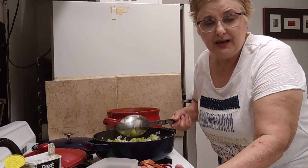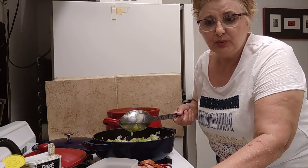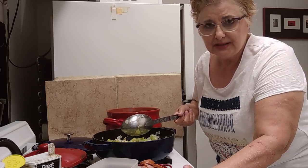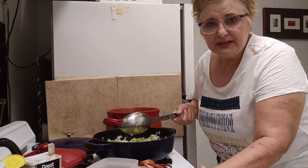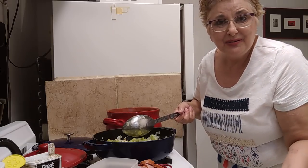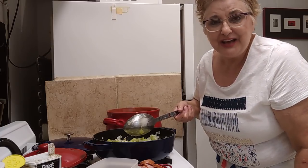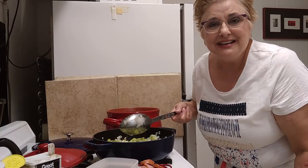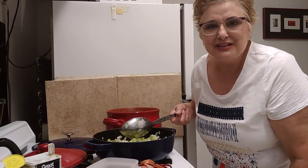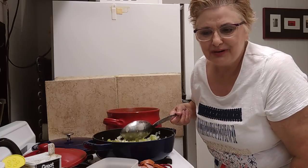You don't ever, ever throw out chicken broth. One day when I was at Jill's, we had boiled a chicken — I think I was going to make dumplings or something — and when it got done, she just took the pot and emptied the broth out. Lord, I like to have had a heart attack. I screamed at her: 'No, don't throw out the broth! It's a sin to throw away broth. That should be the 11th commandment: Thou shalt not throw away chicken broth.'